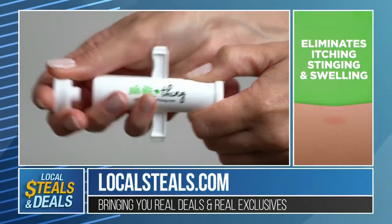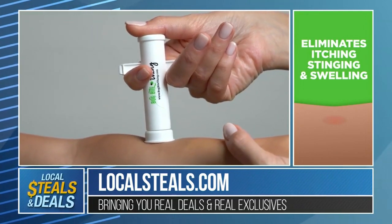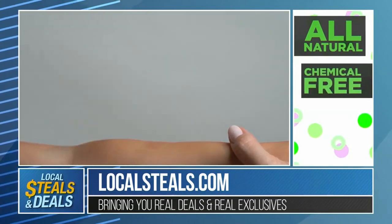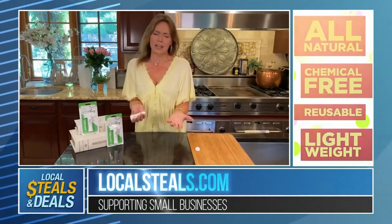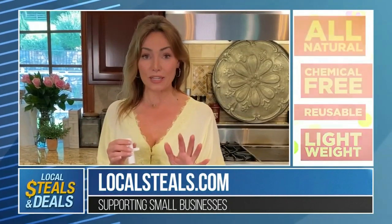If one of your kids gets bitten or stung and they come running in the house, you're going to be able to address it immediately — you're not going to have to wait, and you're not going to have to worry about chemicals. If you have little ones, they're like two years old, and they get bitten or stung, you don't want to have to use chemicals on them. This is something that's reusable, no chemicals, super easy.